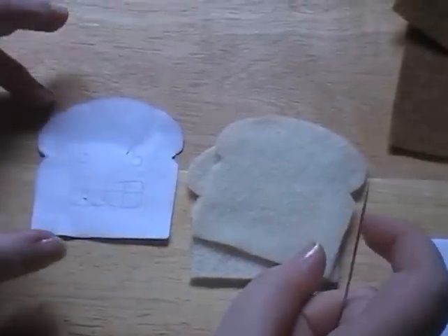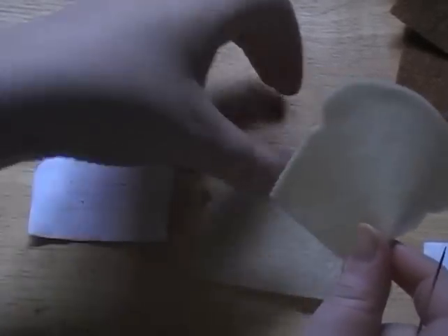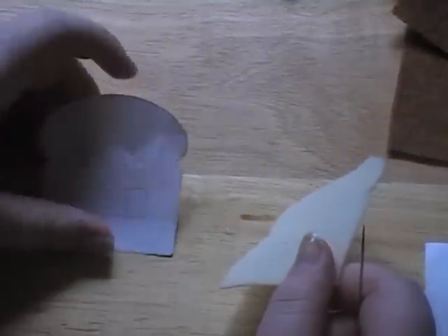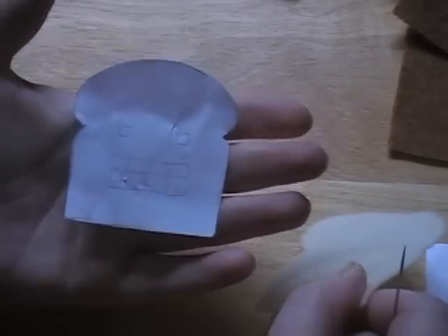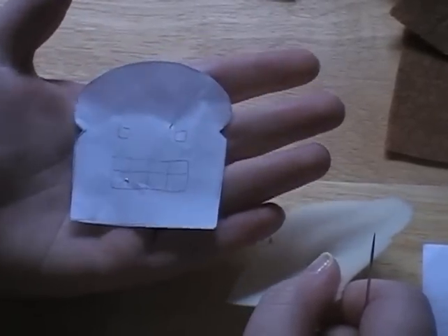The next thing you want to do is embroider the face onto one of the ends of the toast. You can do both ends if you'd like, but on the original roadie toast there's only one face. There are different faces to choose from, but this crazy face which kind of looks like Domo is the face I'm going to do.